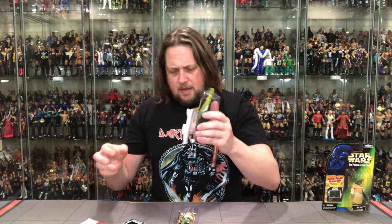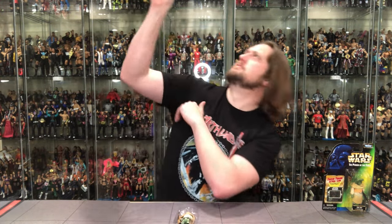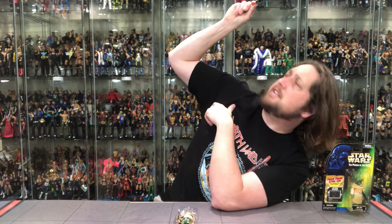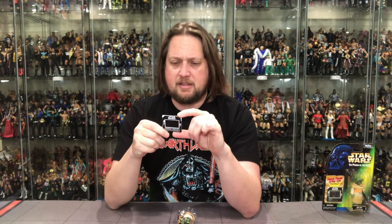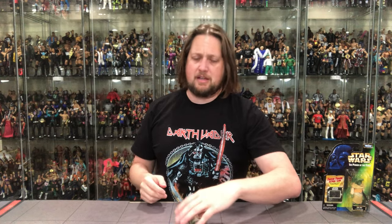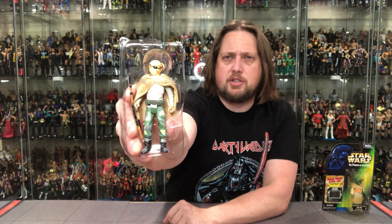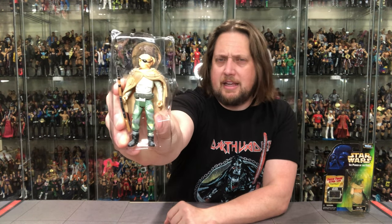There goes the packaging — see you later. You can hold him up to the light and see Prune Face through the blister — same image from the back. I should probably get this framed, maybe pass it on to my children one day. This has got to be worth like a million dollars at this point. Prune Face is an interesting duck, that's for sure. There he is in the plastic prison, looking only like he can look.